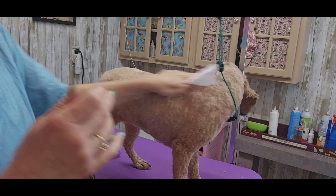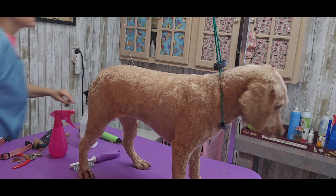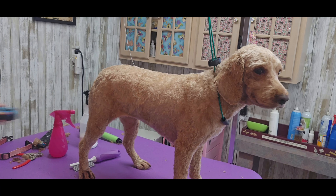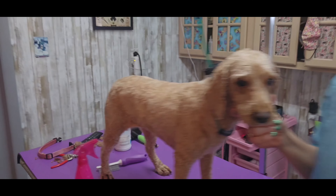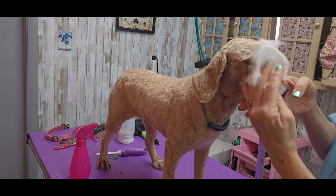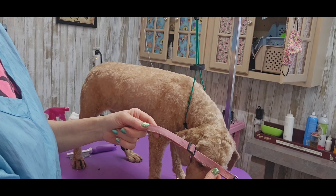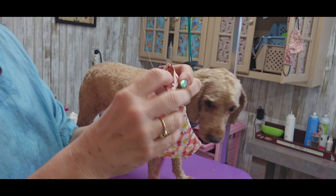I'm spraying her down with conditioning spray and wiping her down with a fragrance-free baby wipe. I did miss a spot — I can tell now that I wiped her down — so I had to go back over her real quick with the seven blade. I'm using some water to wipe her face off, making sure her eyes are nice and clean. I always let them smell their collar before I put the bandana on — they always want to sniff it first. This one has little daisies and orange checks.